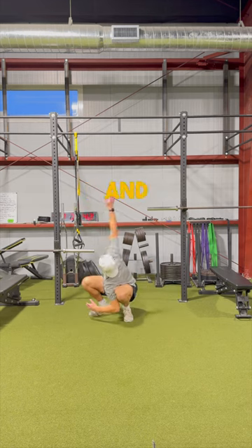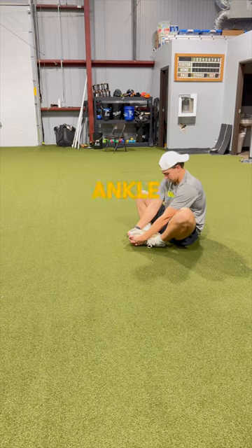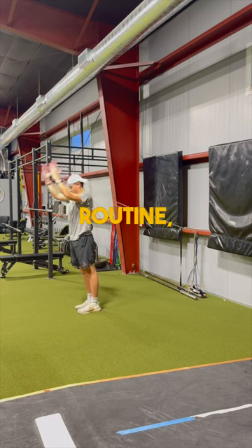After that, I like to sit in a squat and work on all my other mobility — hip mobility, thoracic spine mobility, ankle mobility, as well as shoulder mobility.